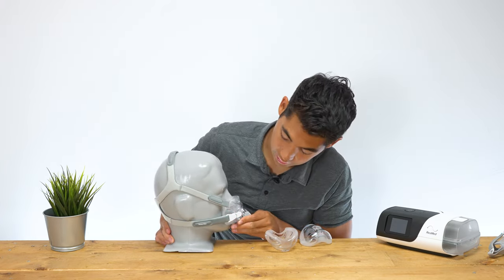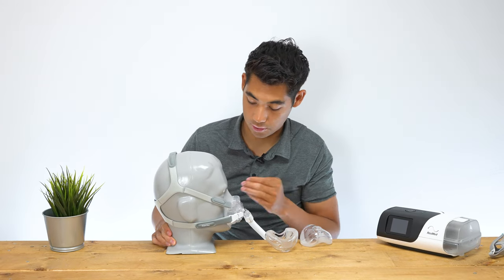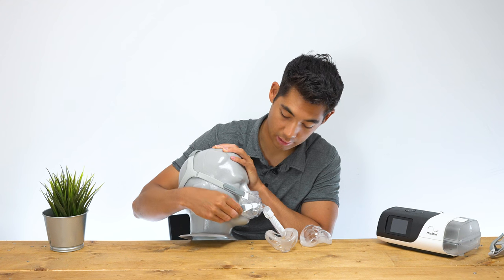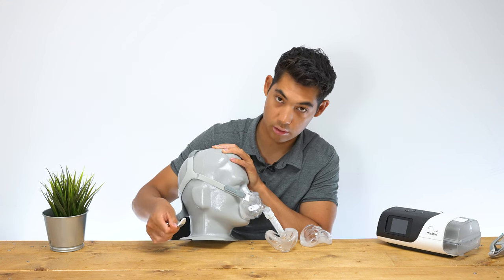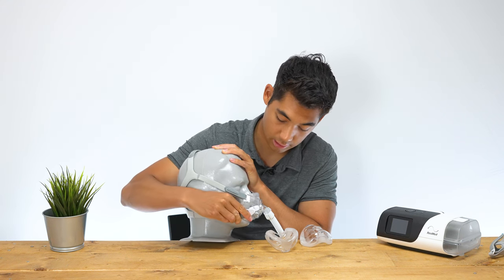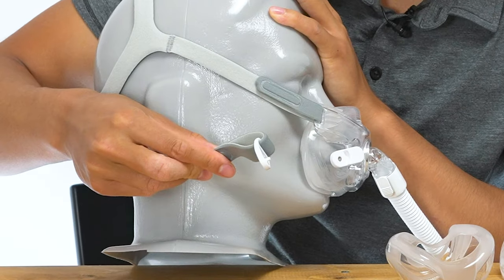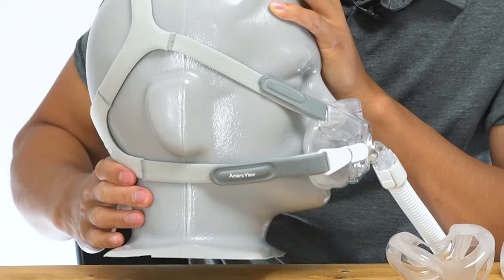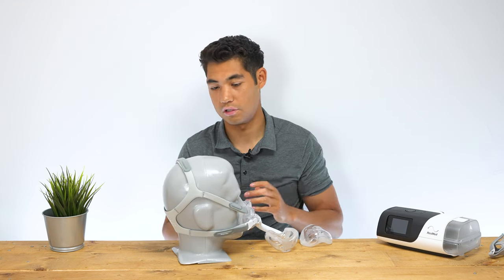Going around the front, we see adjustment straps up here as well. And right here we have the magnetic clips — it just snaps on like that, really easily. You might be looking at this and thinking, wow, the magnet snaps on so easily, it must be a strong magnet — and you'd be correct. It is a very strong magnet.